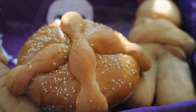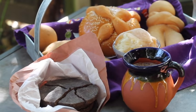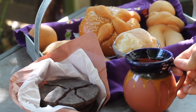Here in my family we have the tradition that on the Day of the Dead we like to eat Pan de Muerto and we drink a delicious cup of hot Mexican chocolate.